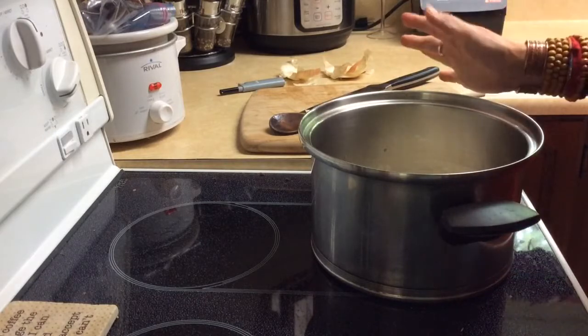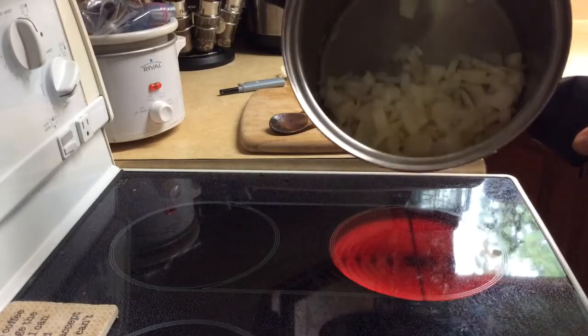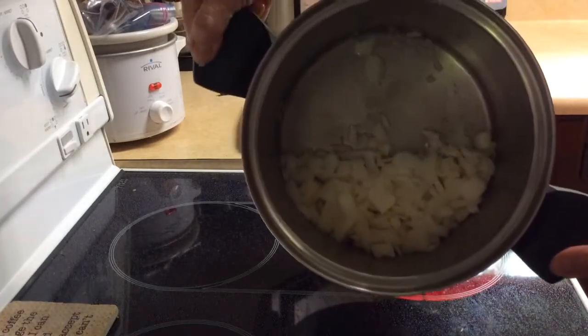Basically I just wanted to show you, because a few people have asked me how I start my soup so fast, and it's kind of just like that.